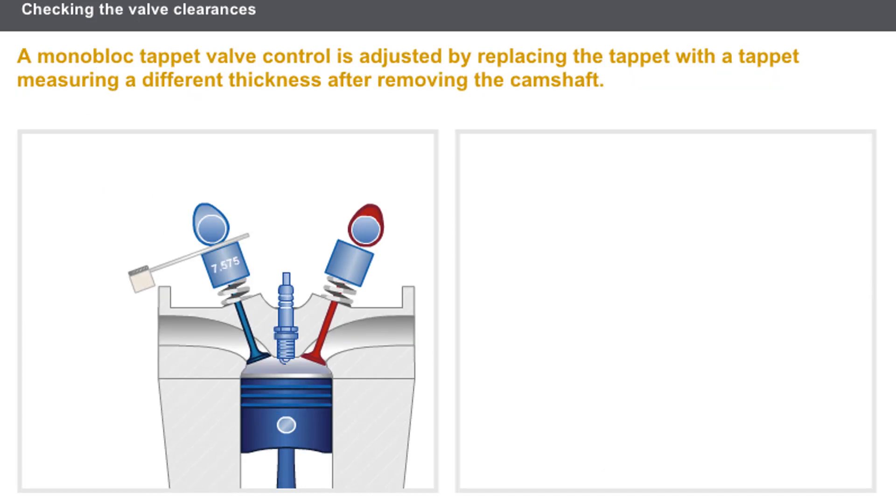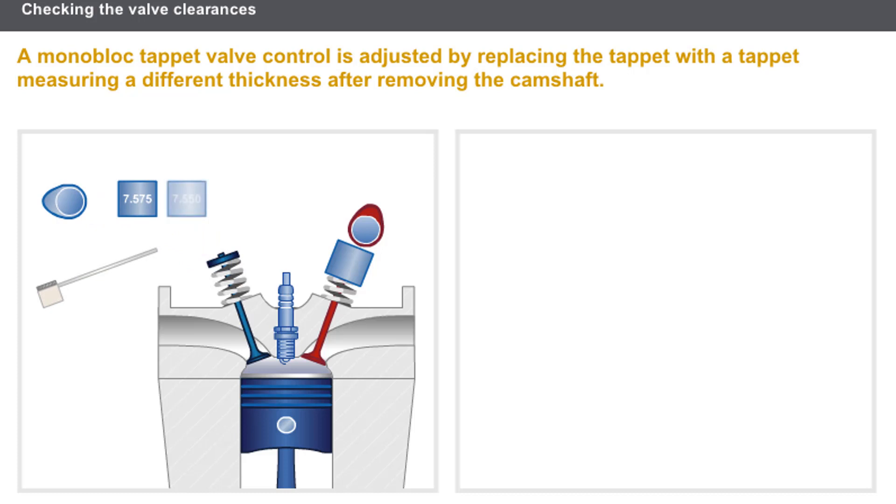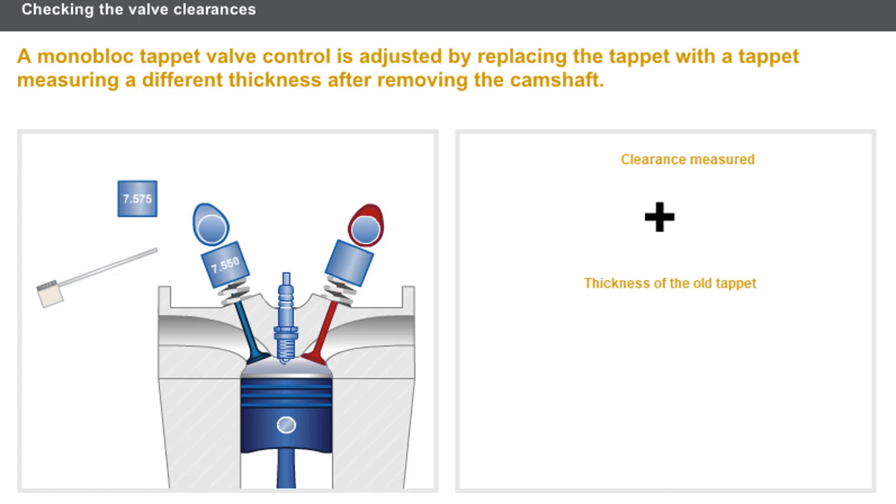Let's look at the monoblock tappet valve control. The clearance adjustment is done by replacing the existing tappet with a tappet of a different thickness, after removing the camshaft. The thickness of the tappet to be fitted is calculated as follows: clearance measured, plus the thickness of the old tappet, less the clearance recommended by the manufacturer.